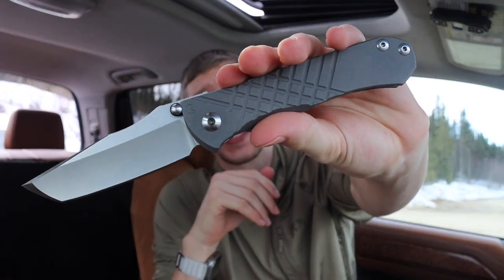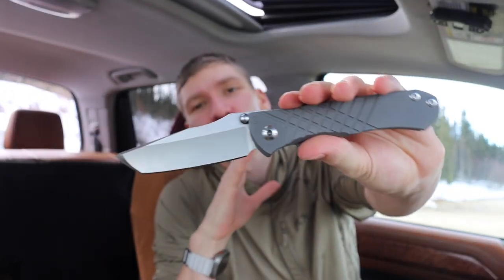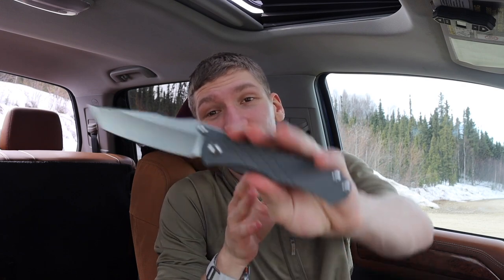Today we're going to talk about what I think might be the best pocket knife for 2023. I have a ton of knives so this is super hard to explain, because honestly I think there's a lot of contenders and any one of these knives could make for a super great knife.